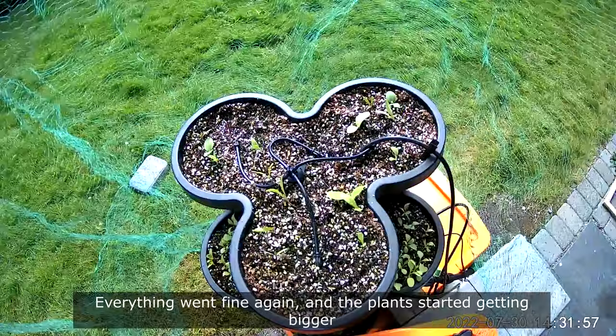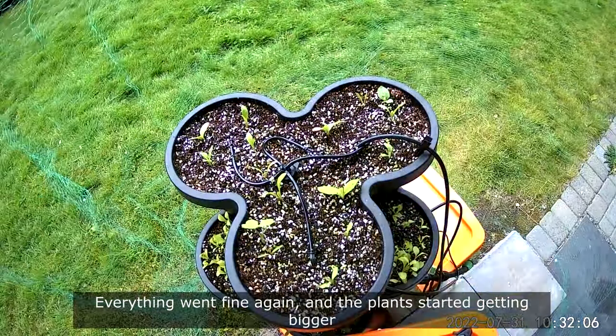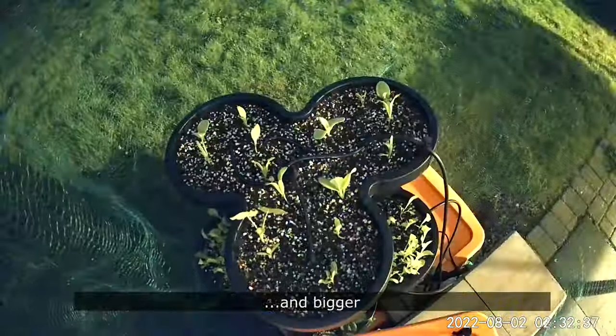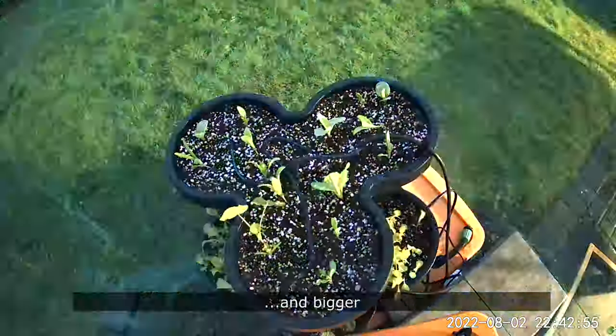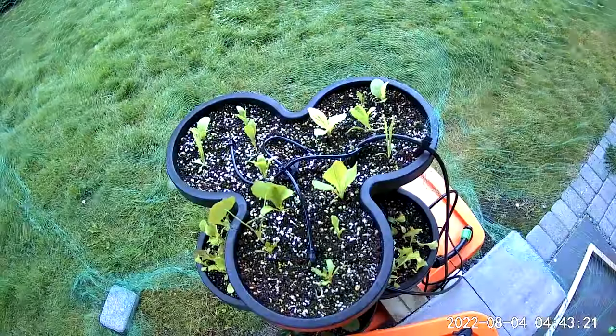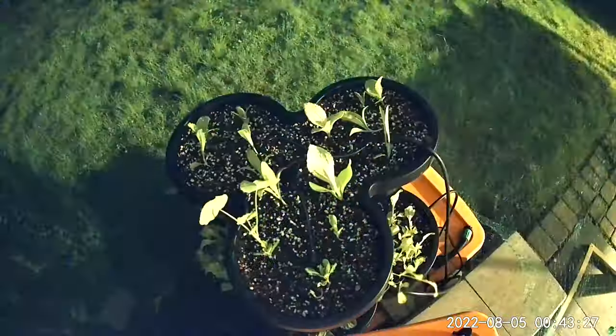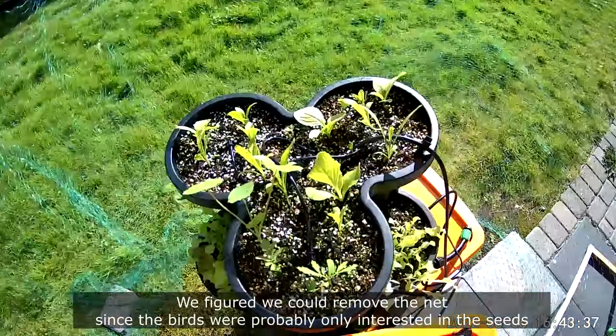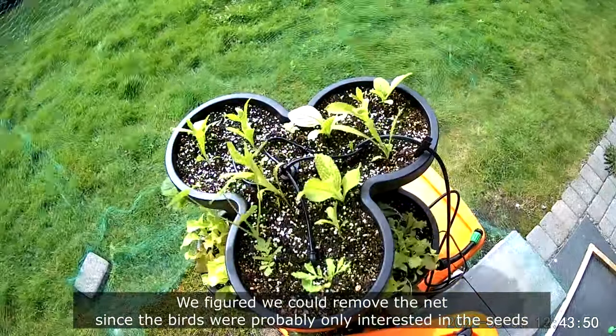Everything went fine again and the plants started getting bigger and bigger. We figured we could remove the nets since the birds were probably only interested in the seeds.